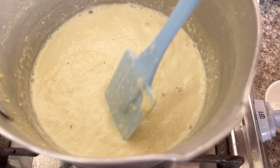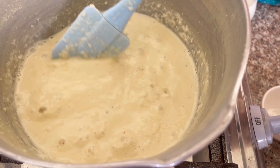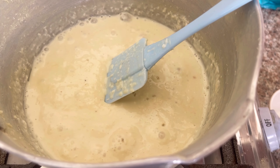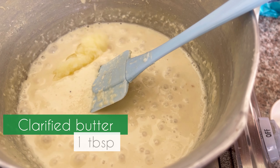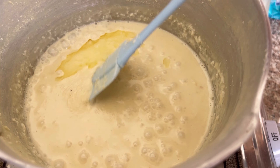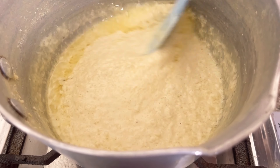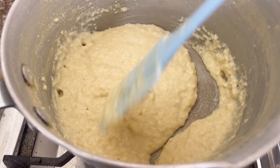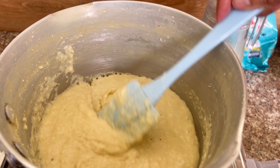The milk powder mixture is very thick. We added crushed coconut — it is very thick. Now we add 1 tablespoon of desi ghee and 1 tablespoon of milk. We have also added coconut and the mixture is ready.